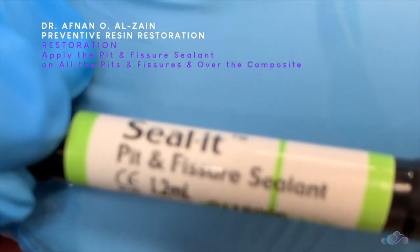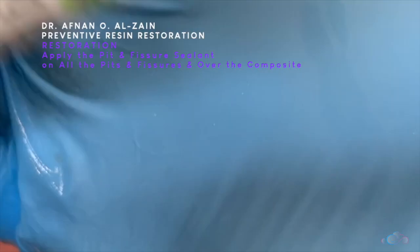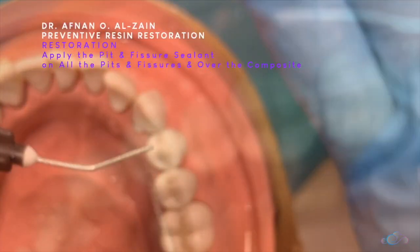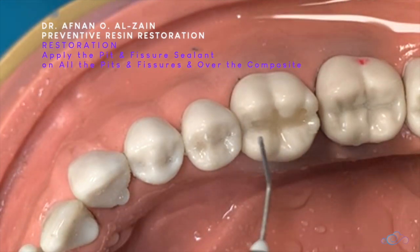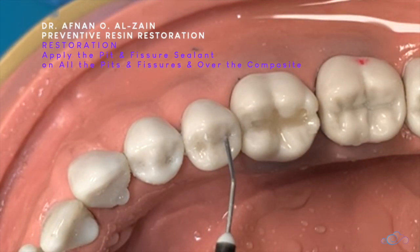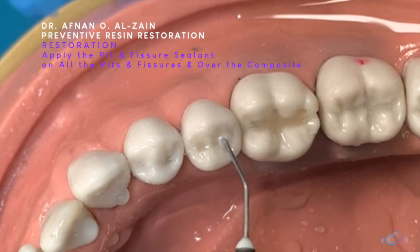After that, we're going to apply the fissure sealant all over the rest of the grooves. With the nozzle, we just apply a little bit. You can see the fissure sealant has different colors — you can paint it or use the same color. I apply it on the groove.